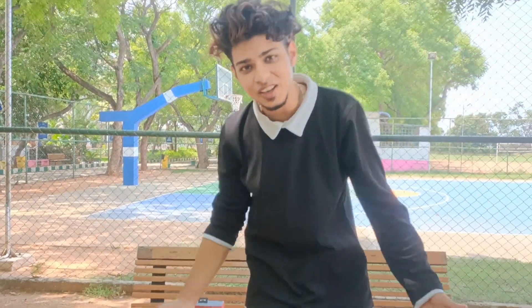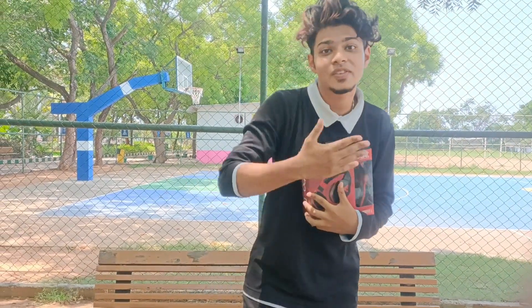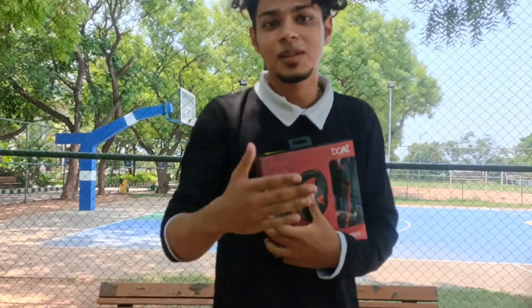Hey guys, welcome to our new video. Welcome to our new headphones. We have a flip-cut headphone. We will watch this video, and that's why we will give you a review.